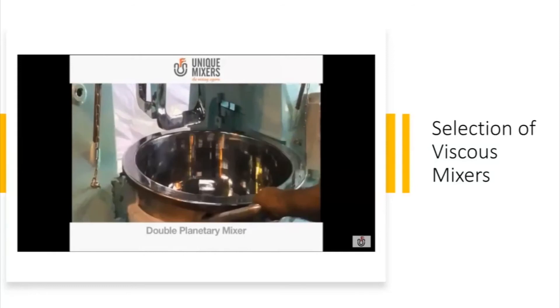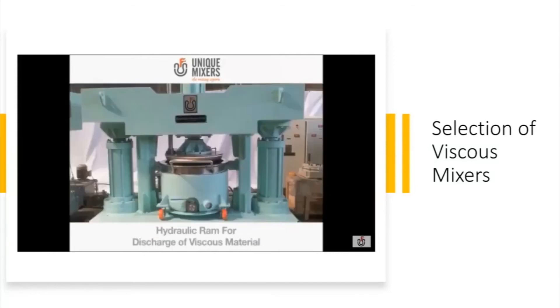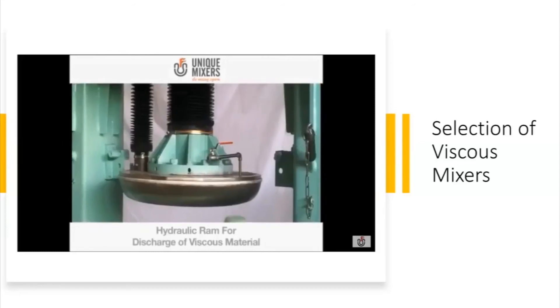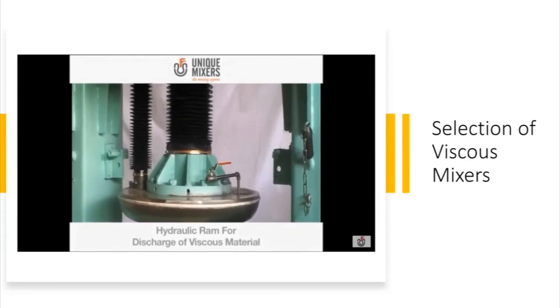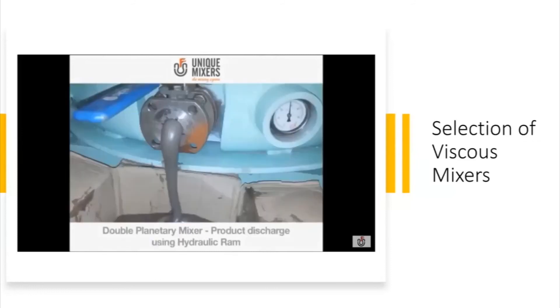You can remove the bowl from position — just take it off and put the next bowl in. For extremely viscous material, you need a hydraulic ram to push the material out of the vessel after it is mixed. This ram comes down and forces the material out.